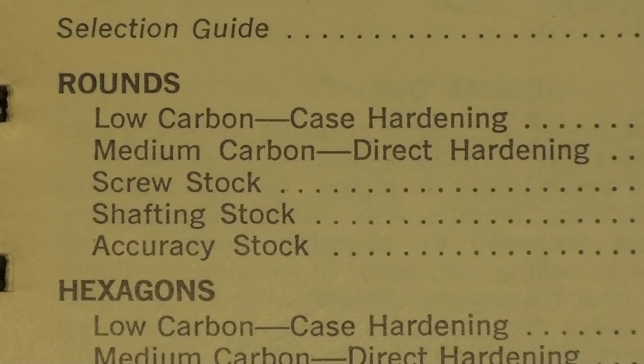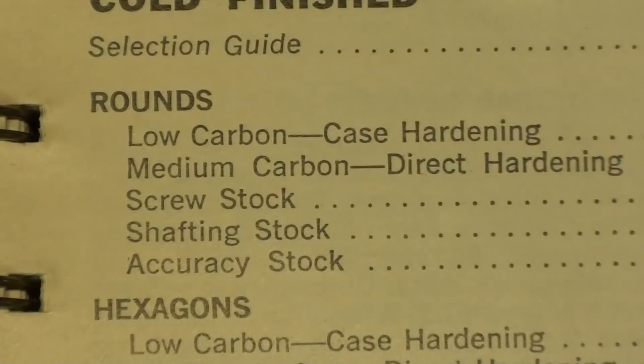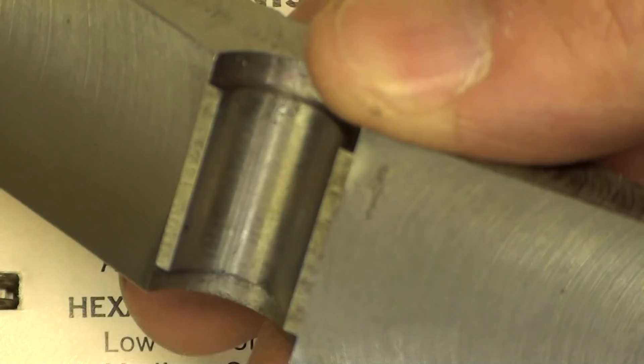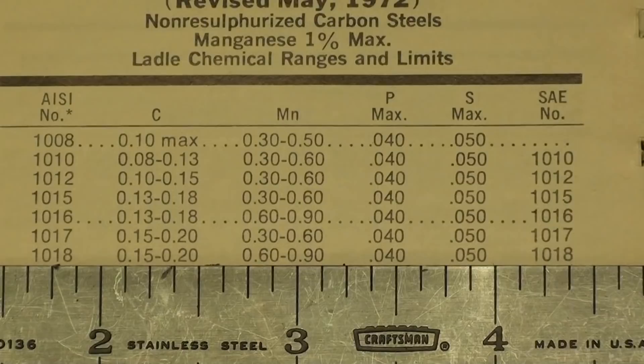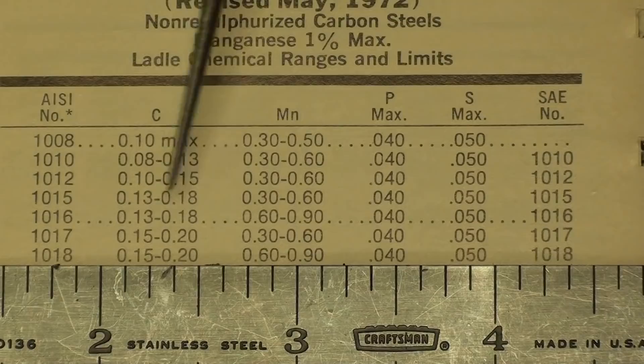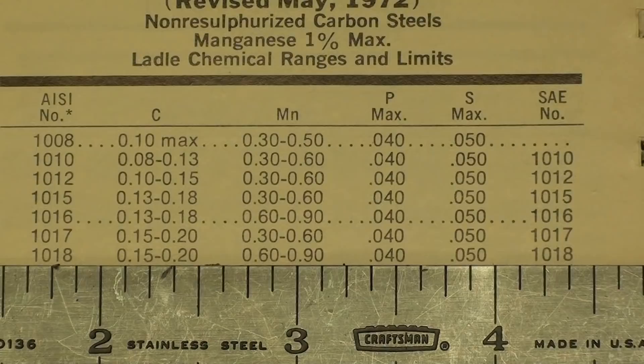I wanted to show you a few things out of the old Ryerson stock list — this is a 50-year-old book, but none of this has changed. The steel we are going to case harden is low carbon, that is 1018 steel. In the index, they even call the rounds 'low carbon, case hardening type of steel.' Medium carbon is called direct hardening. This page shows the chemical composition of steels, and the ruler is right on 1018 — the carbon content is from .15 to .20, so about .18 on average, and that is where they get the name 1018 steel.